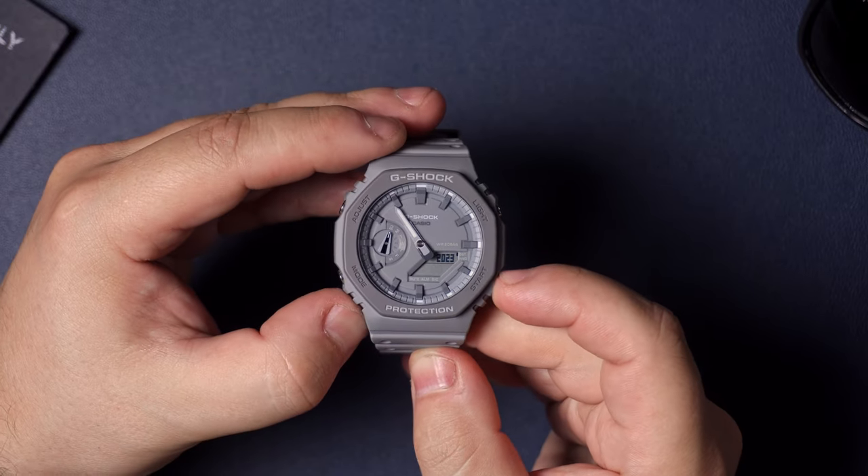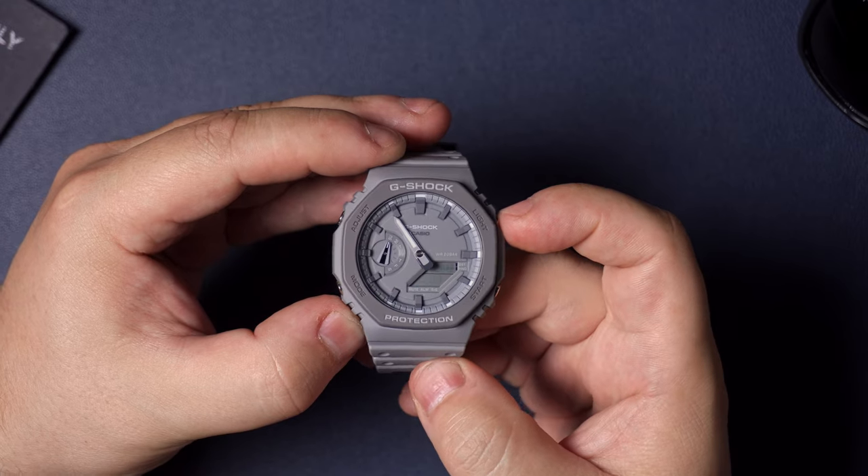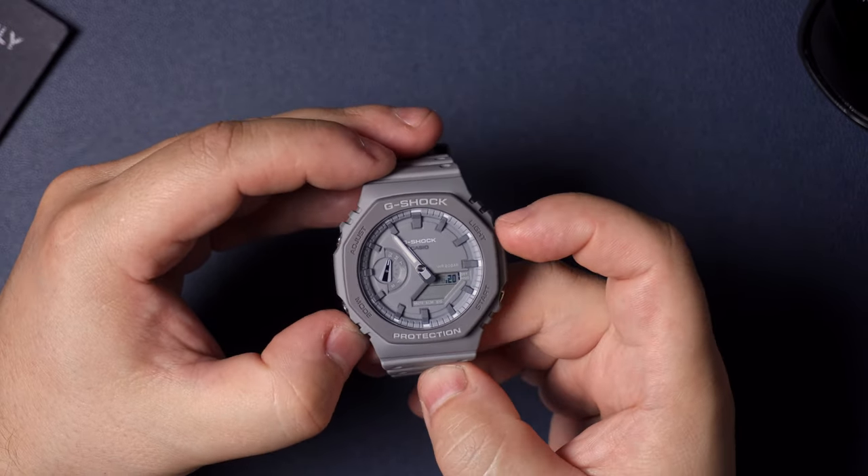Once you're done with the time, hit mode and that's going to let you set the year. Hitting start goes up the years, hitting light goes down the years. Once you've got the year dialed in, hit mode once more and that's going to bring you to set the date.